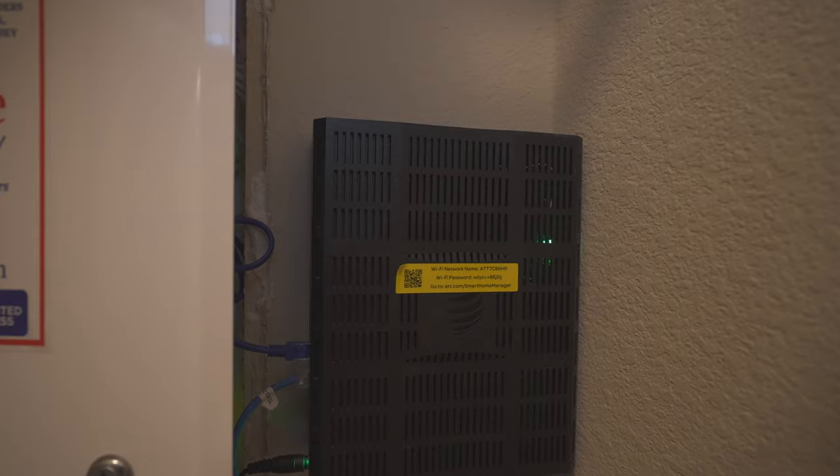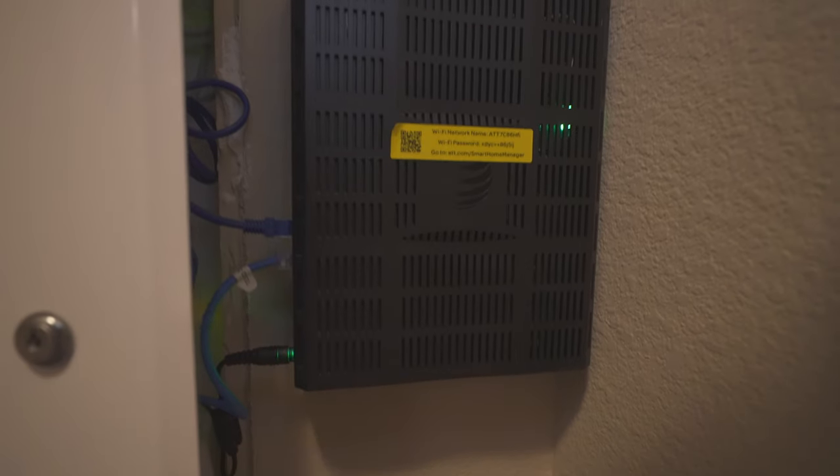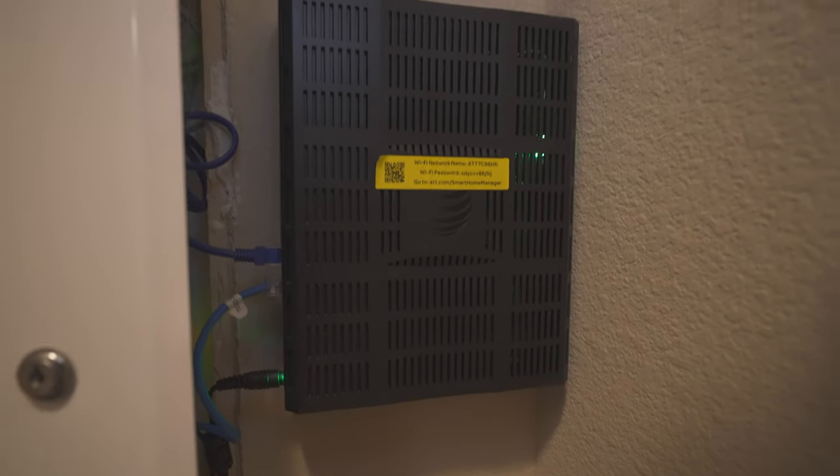He has literally the most basic network setup you can have — it's just the AT&T modem they provided to him, one of those all-in-one kind of dealio things, which is fine. A lot of people run that and there's no shame. It does what it needs to do, but he's looking for a little more performance and a little more control over his network setup. So with the help of TP-Link, we're going to make that happen.